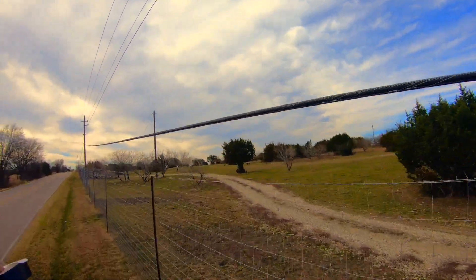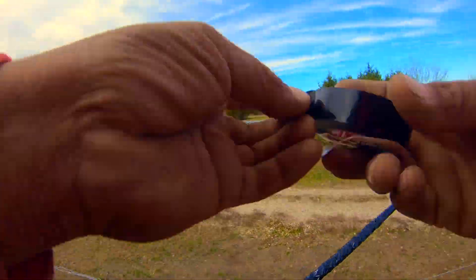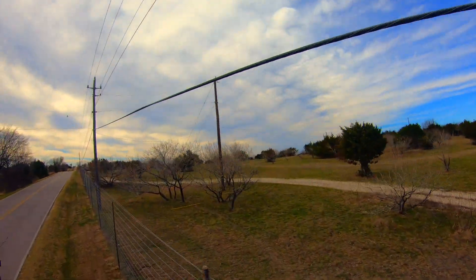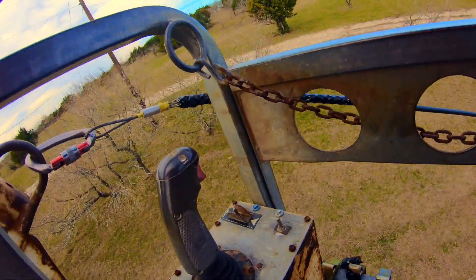The truck I'm pulling this with is an AP40 — this thing will pull a house through a hose if you wanted to. But I don't want to damage this fiber, so I'm putting up my rollers carefully.